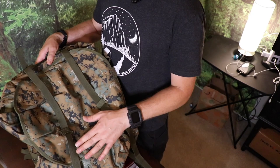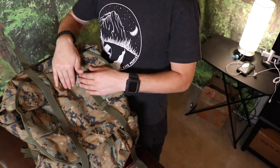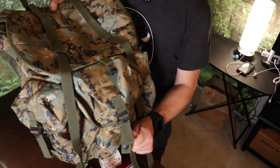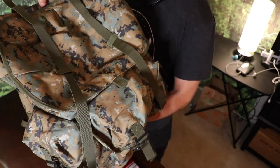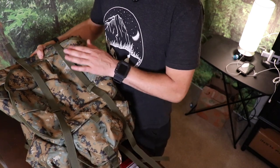These measure 19 inches tall, 15 inches wide, and 11 inches deep on the inside. They also weigh a little over six pounds, so this isn't a light bag. But this thing could hold over 100 pounds of gear.